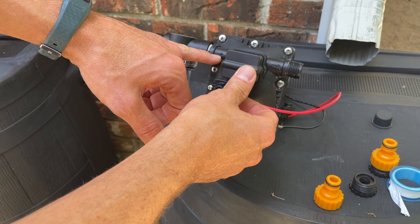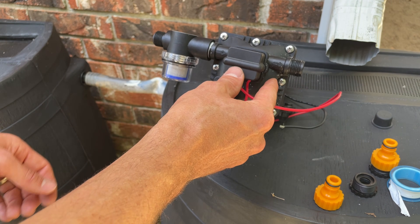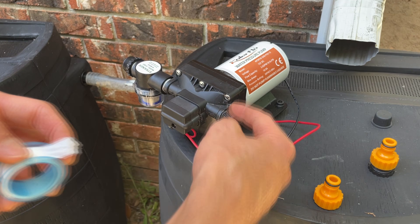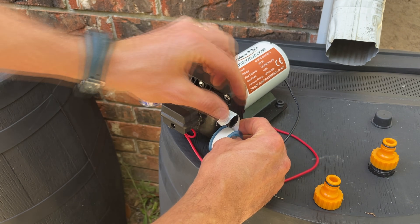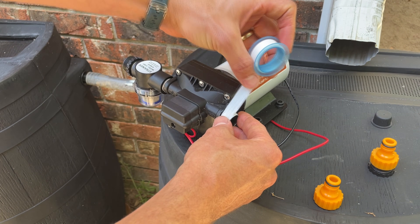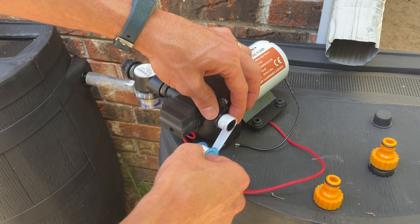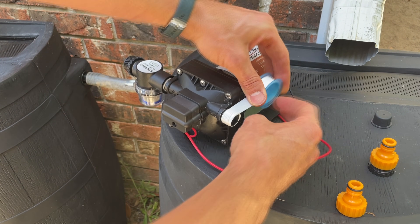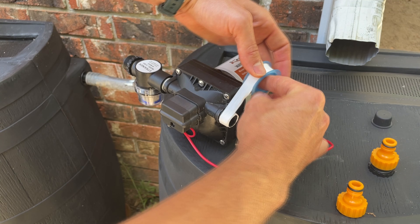You can see the arrows pointing the direction of the flow of water, so we put the filter on the side where the water is coming in. Whenever you're wrapping teflon tape around threads you want to do about four revolutions in the direction you'll be tightening something onto the threads, so it doesn't loosen the tape as you install your pipe — in this instance we'll be going around the threads clockwise.